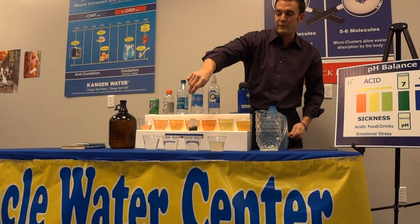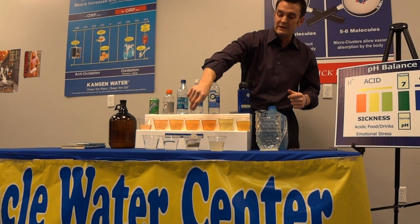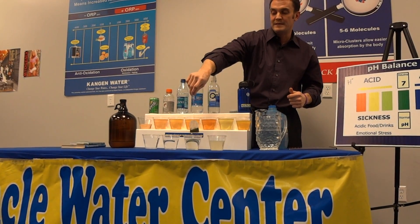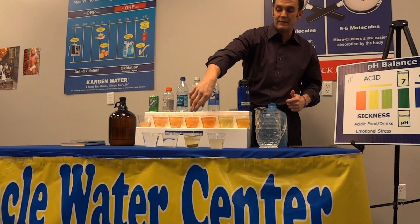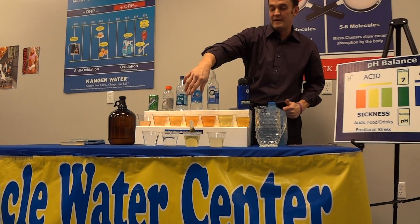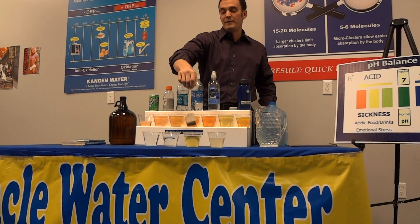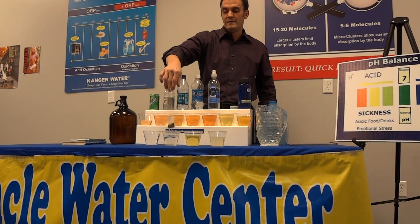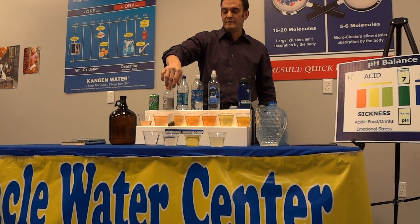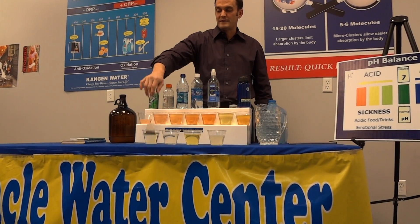And this is the kangen water with a 9.5, and remember, this is demonstrating the microclustering of the water. So what this water is going to do, it's going to actually permeate right into that teabag and hit the tea and actually pull out tea right away. It'll start making tea instantly. You can see? And then you can be like, well, you got it wet over there so you put it in that one, and it pulled out the tea. But we can put it right back into tap water, and it's not going to do anything. Then you put it right back into the kangen water again, and it will immediately start pulling out tea out of there.